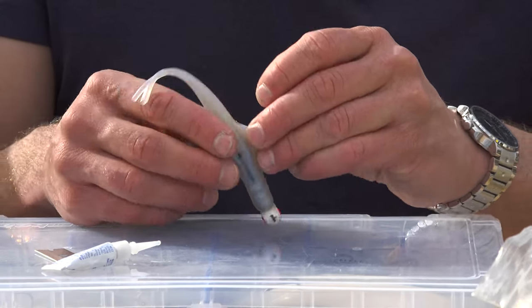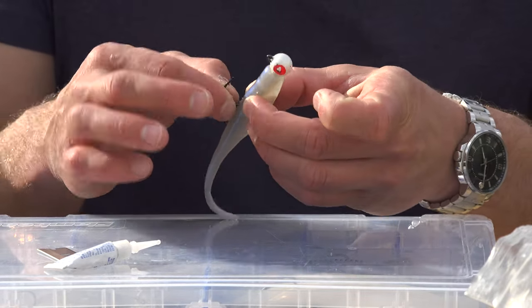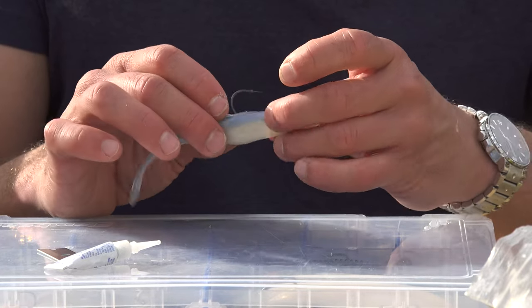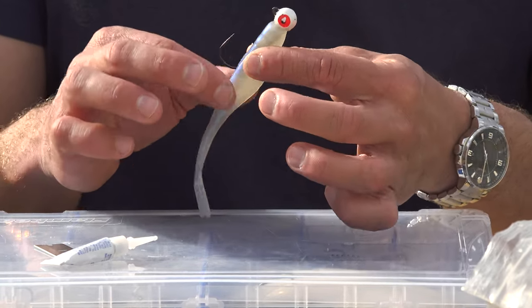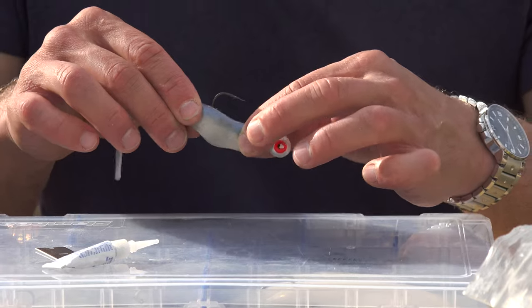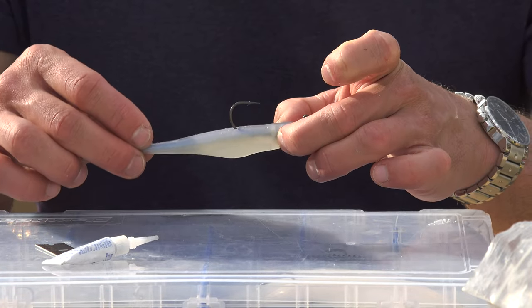I want to elaborate on why we put that split there. Typically, if we didn't split it, there are two problems that would occur. One: as I'm catching fish, the bait's going to tear right where the exit point of the hook is. Because I put that split there, the bait won't tear every single time I catch a fish. The second thing it accomplishes: if you're sliding the soft plastic body on the jig head and you don't come out perfect — too deep or too shallow — the jig head is either going to be bunched up or stretched out and it's not going to swim right. When you put that slit there, you always know your jig head is going to be perfectly lined up on the body of the soft plastic bait.